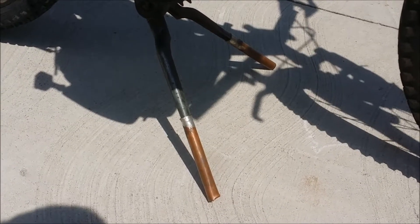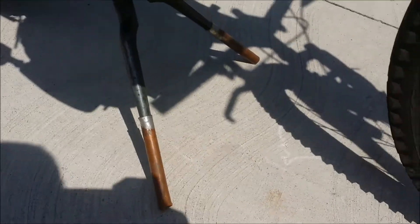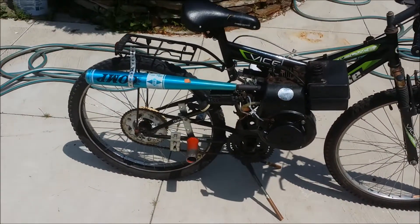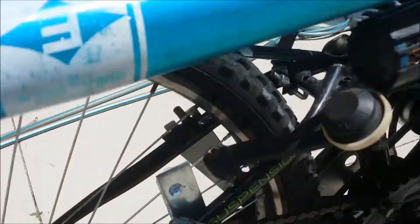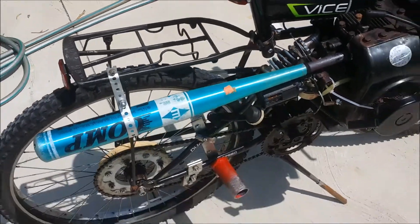The kickstand wasn't big enough, so some copper pipes were hammered on to make it a bit longer so that it actually stays up. This whole thing is very janky at the moment — held together with a lot of gear clamps in weird places, but again it's a work in progress.